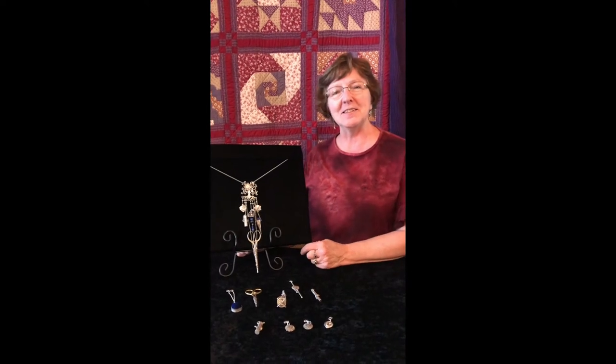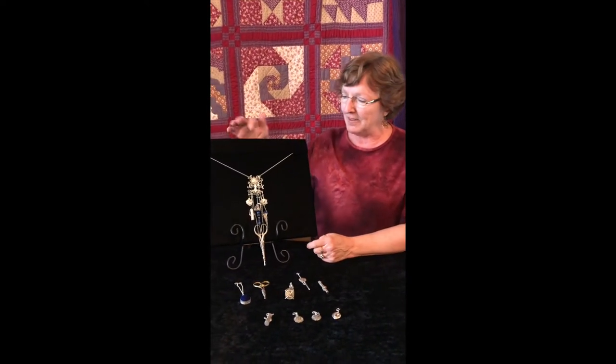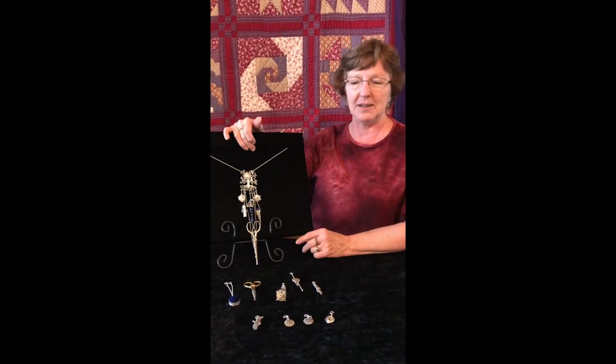Hi, I'm Jan Larson and this is Thimbles for You. Today I'm talking about my Chatelaines and this particular Chatelaine collection is called Sun and Moon, Stars and Planets.